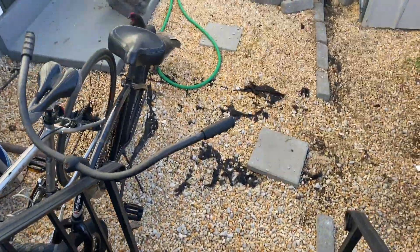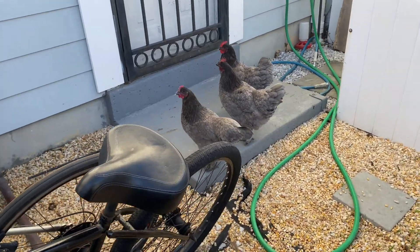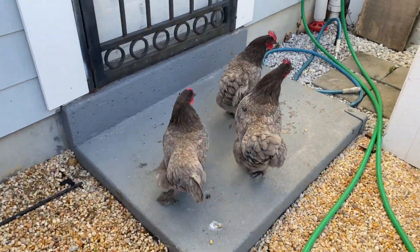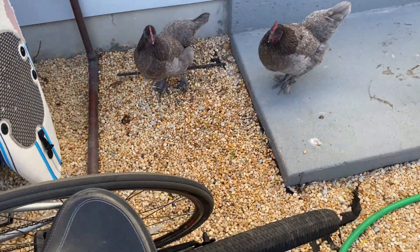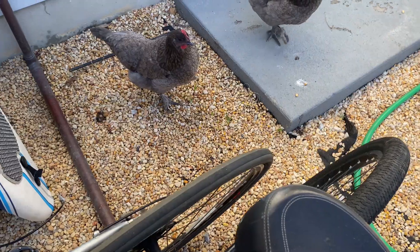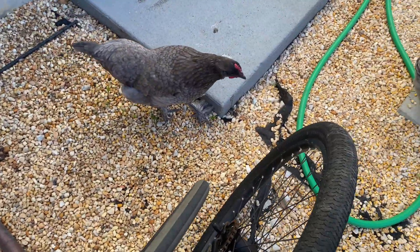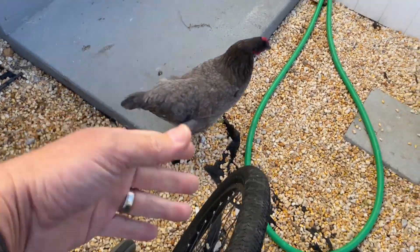Hope these guys don't bite — you're going to have to move away. I'm going in there. Come on, move out of the way. No — okay, you can go. Come on, go somewhere else. Let's go. Come on, come on, move out of the way. Come on, come on, come on — there you go.